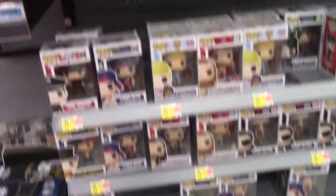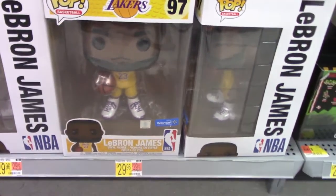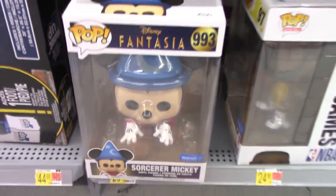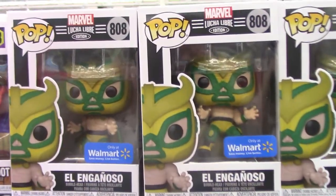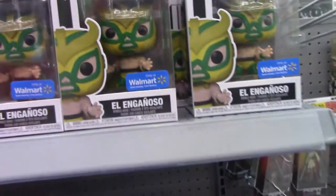Alright guys, in the electronics section of my local Walmart. If you're not familiar and you're looking for Pops, always head to the electronics section for both Walmart and Target — you'll be able to find them there. Let me swing the camera around. This particular Walmart has several different 10-inchers here — these are the LeBron James ones. They have a Sorcerer Mickey here, which is sort of a newer pop. Last week I did see the Optimus Prime 10-inch — wasn't sold on whether I wanted to get it, but they have it here. They're starting to get the Lucha Libres — the El Ganaso ones — and this is a Walmart exclusive. So keep your eye on that.